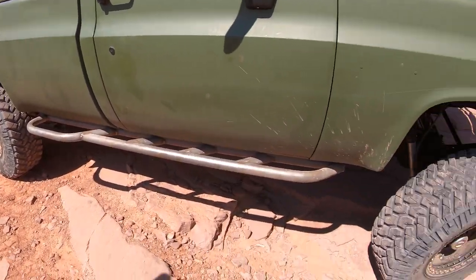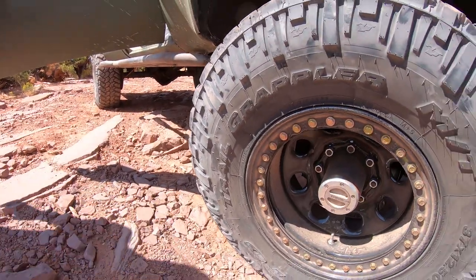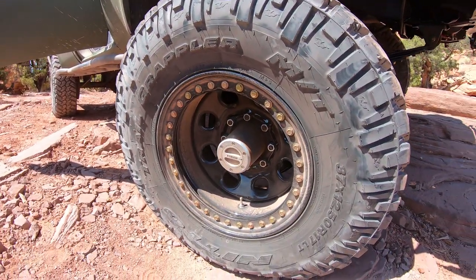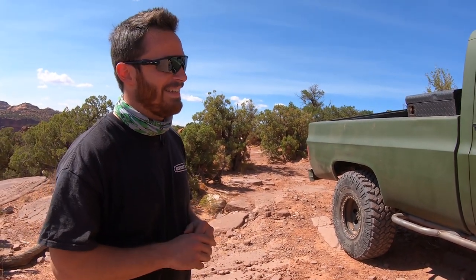37s — brand new Nittos on Raceline Beadlocks. So before I came out here, I did the Yukon hubs, new wheels and tires, and these rock sliders. And the leaf springs. Everything put together, it just works so well. It's incredible. And we put it to the test this weekend, for sure.